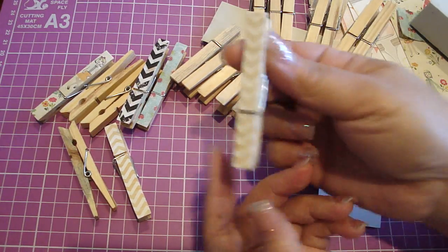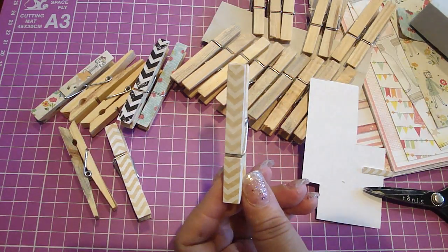And there you have it — you got yourself a nice custom clothespin. Thanks everyone for watching. Bye!